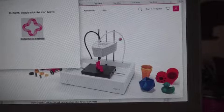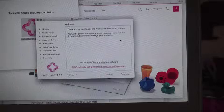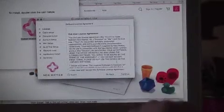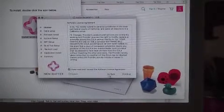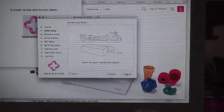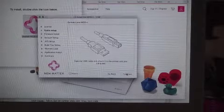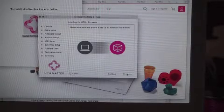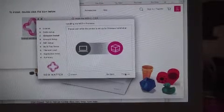After clicking this we are brought to an install setup screen with terms and agreements. Agree, and the next page shows how to install the power supply into the printer. The printer is verifying that it is connected to the computer.